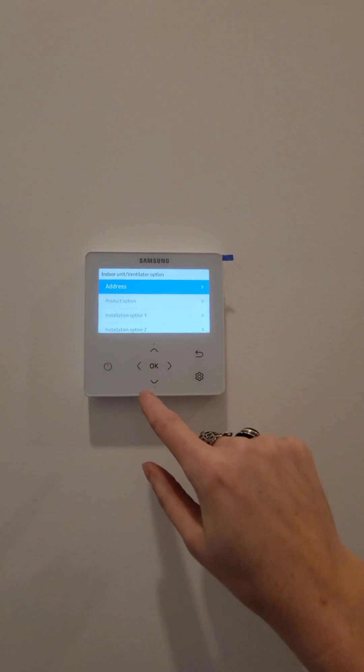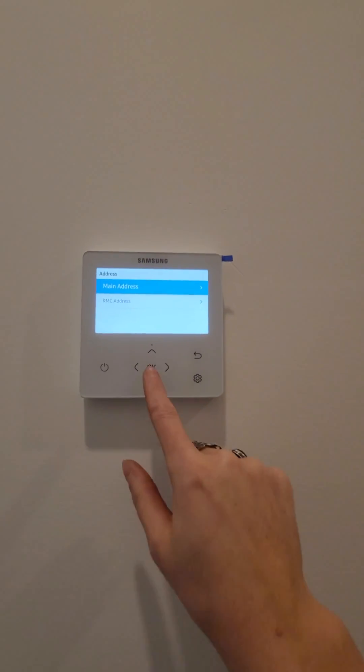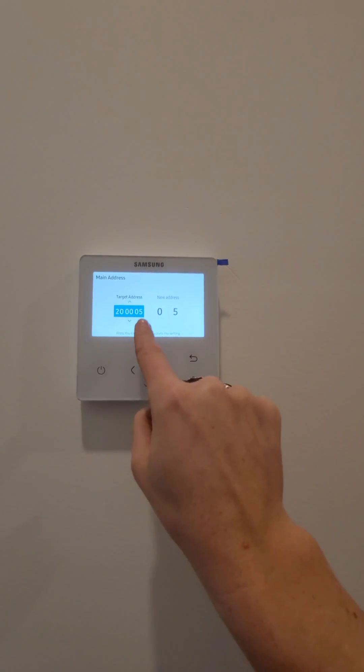And I get my address for the commissioning sheet right here — main address. This is it.